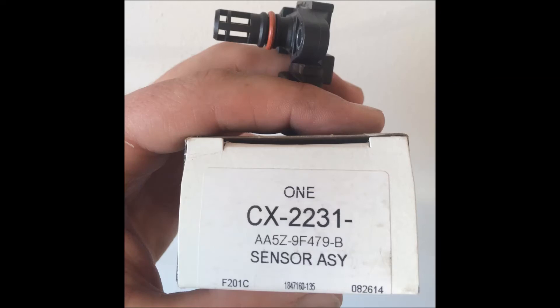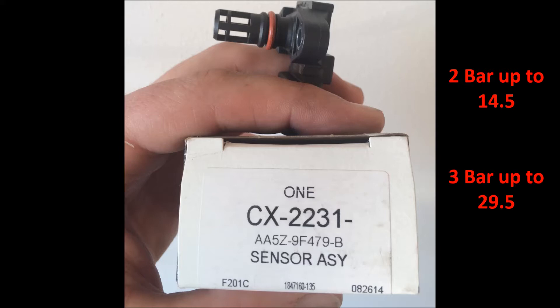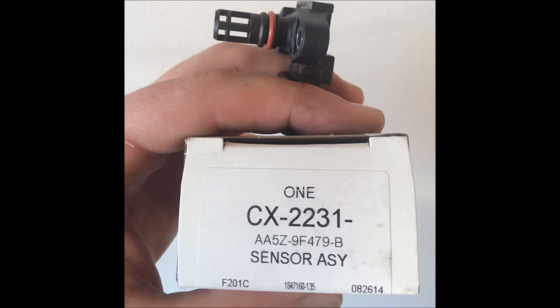There are several variations of the map sensors used on Ford vehicles. Most common are the two bar and the three bar sensors. For my application, the SHO comes with a factory installed two bar sensor which only permits reading pressures up to about fourteen and a half pounds. The three bar replacement allows for accurate reading up to twenty nine and a half pounds.